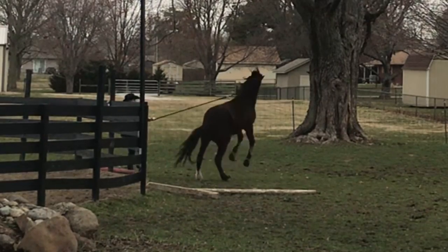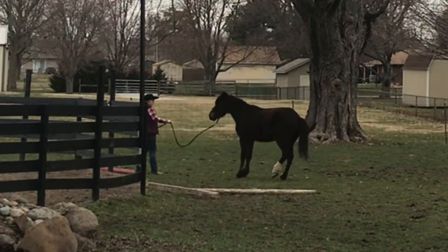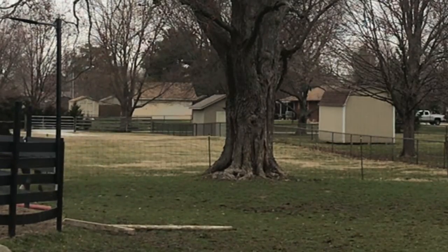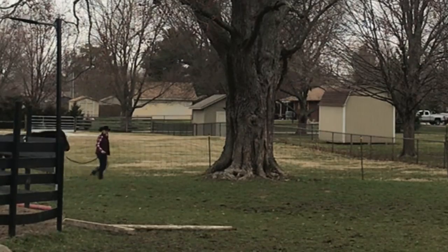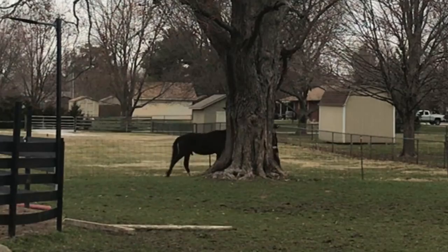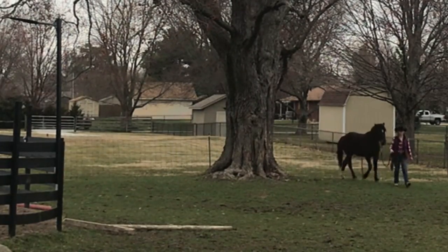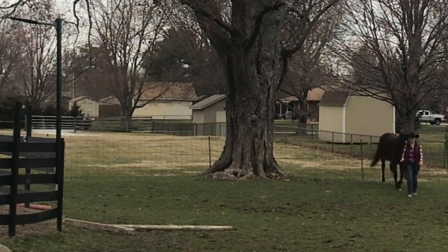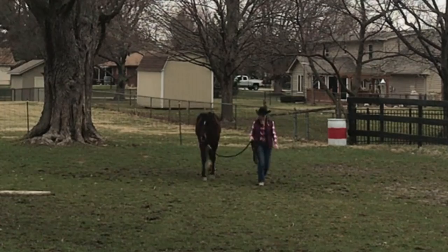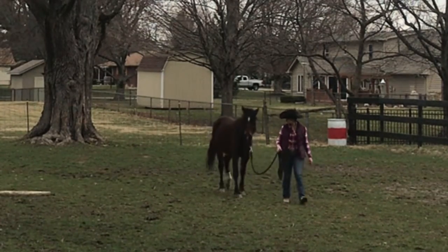So that is kind of Promise's beginning of learning to lead. He's still got a long way to go on ground manners and learning how to handle stress, but he handled actually being halter broken very nicely. If you enjoyed this video and are interested in seeing the rest of Promise's journey and seeing us work through some of the challenges, please hit the subscribe button and ring the little bell to get notifications whenever I put a new video out. Have a great week!